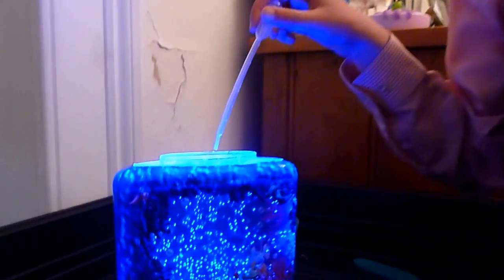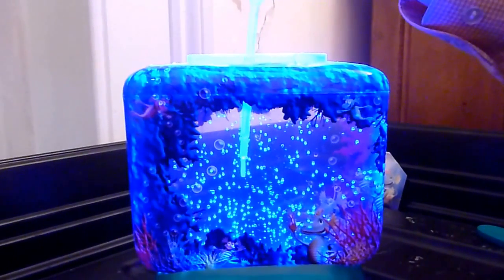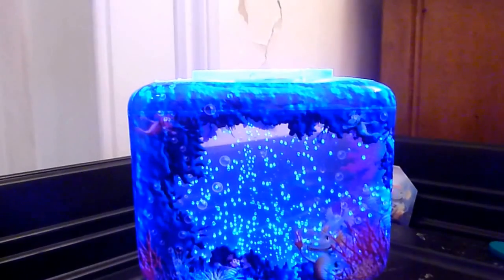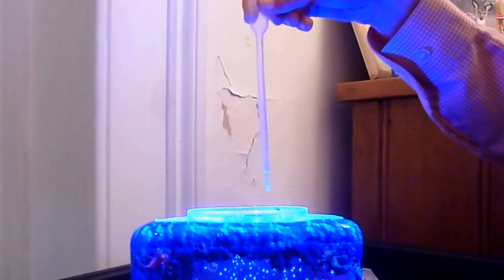What we will do first is wait for a second like that, so it has air in it. Then we shall put it in the water and squeeze it so all the air comes out. Then we must pull it out but we cannot undo the squeezing.